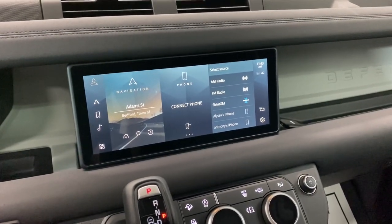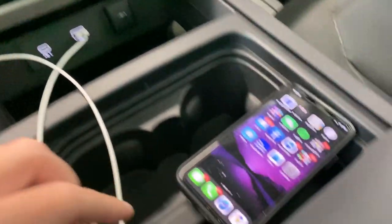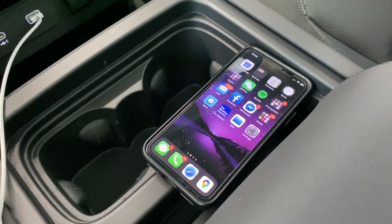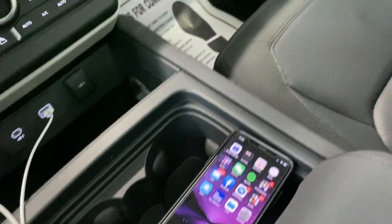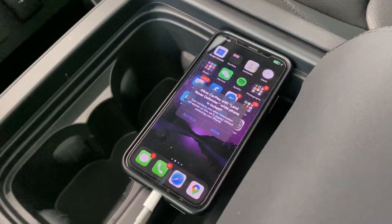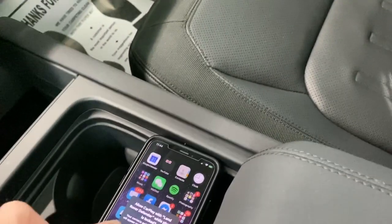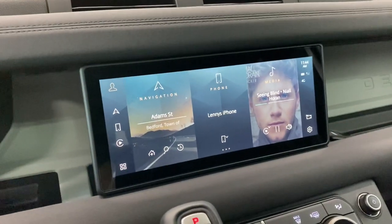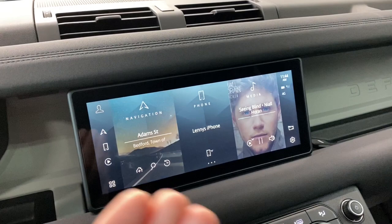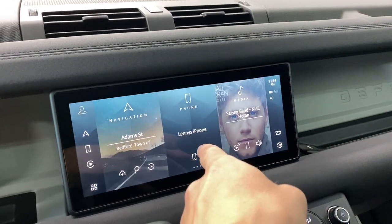The simplest and easiest way to pair up the phone is to simply plug it in with the USB. I have my unlocked iPhone X, currently running iOS 13.6. We're going to go ahead and plug that in. You get the notification to allow while locked — you want to go ahead and allow that. And on this screen you will either get CarPlay to come through, or you'll see in the center that the phone has been connected.